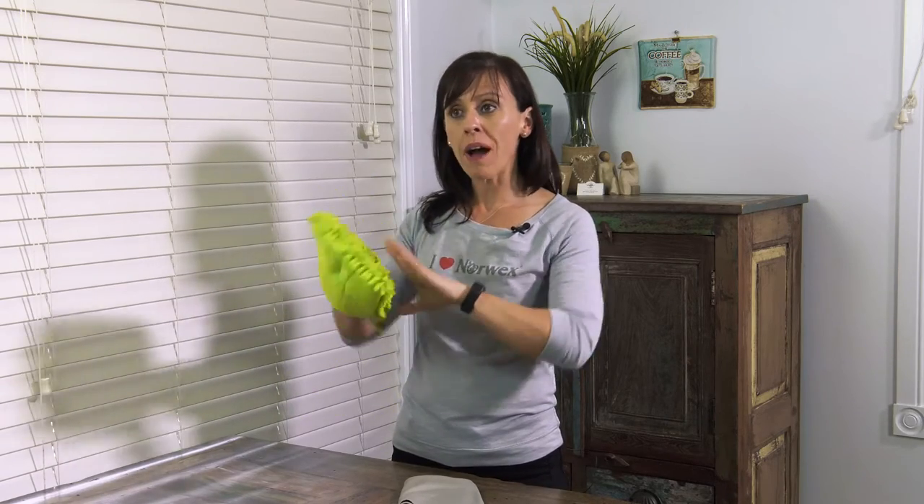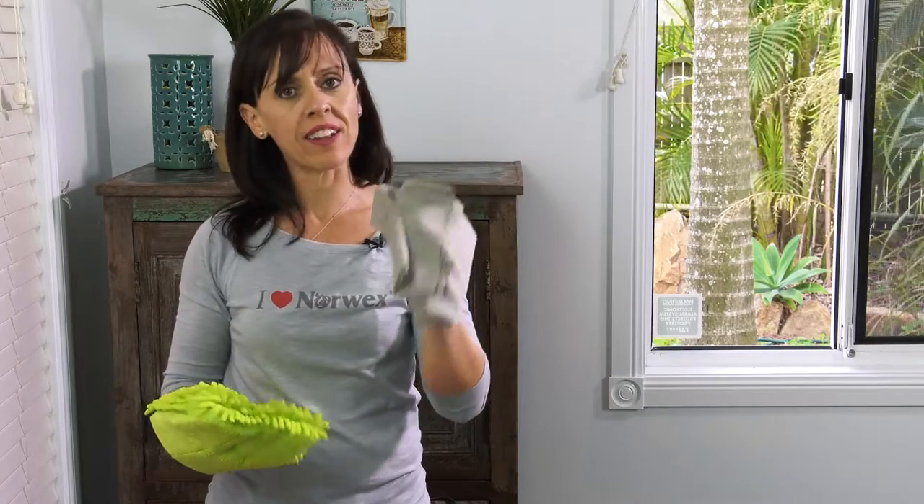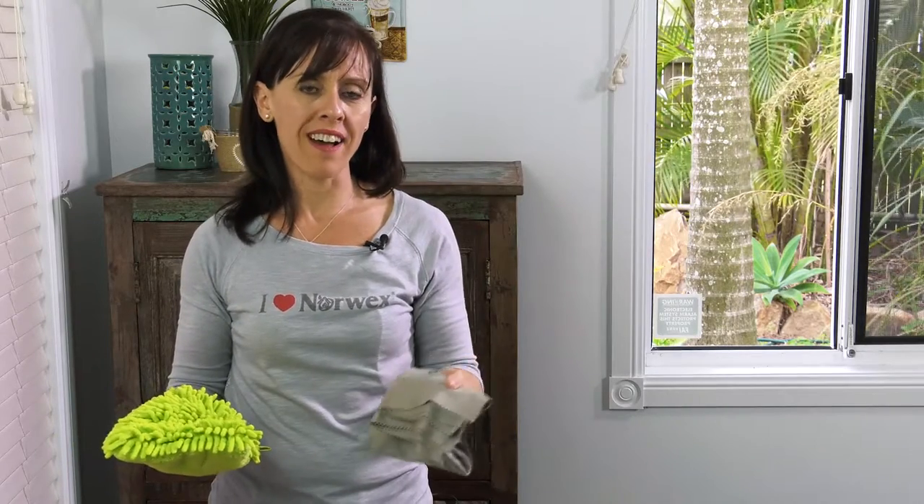I actually had to give my husband a lesson about this the other day. He's been using these products for years, but I saw what he was doing — he had tons of water. You don't need tons of water. Just wet the mitt in the bucket, give it a little ring out, wipe and dry. If you have the mitt too wet, then this cloth is going to get too wet too quickly and you'll end up with streaks and watermarks.